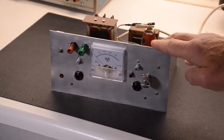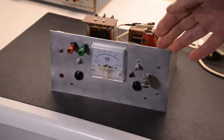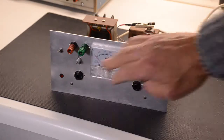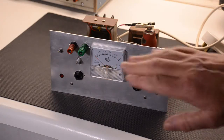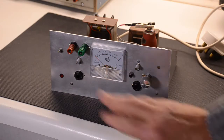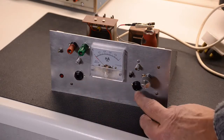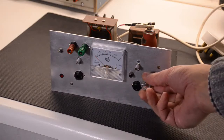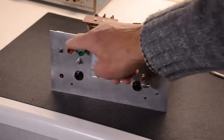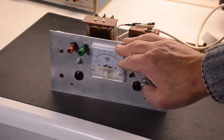Here we have our completed amplifier project. We've tried to keep away from having all the knobs in place when we're not going to use them, so we are simply going to use what's here on the panel. This is our signal input, this is our signal output, and this will be the volume control. The meter will show the current which is drawn from this circuit.